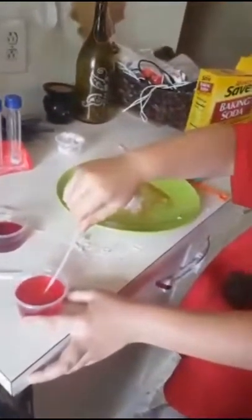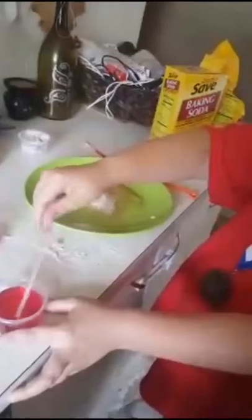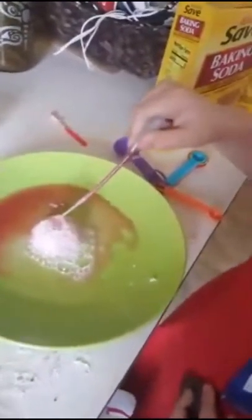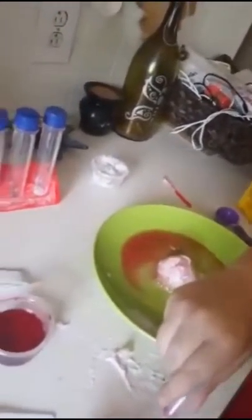A little bit of mad science — that works. Okay, now see if it does any colors. There's a little red, yeah, but it's not going to do the eruption like it would without the citric acid.